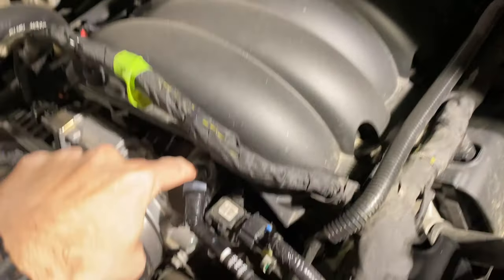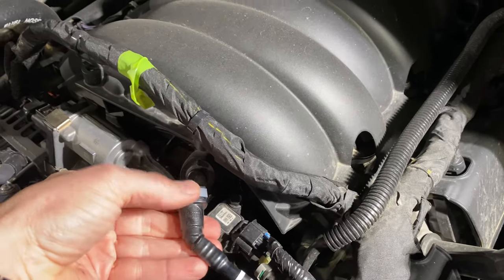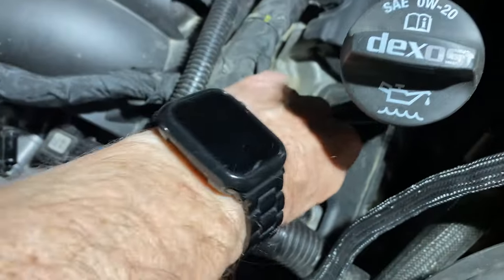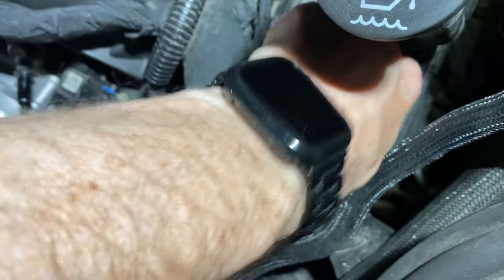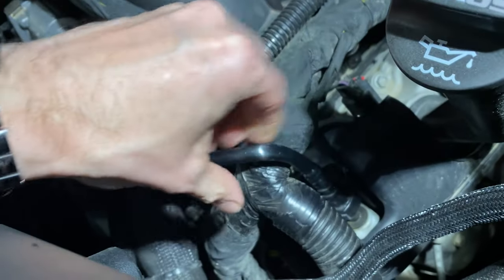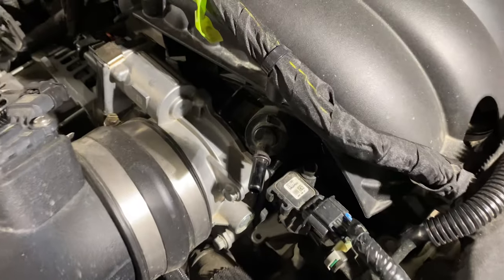Next you want to take off this PCV hose here. We're going to disconnect it from the throttle body — just push this tab down and pull. This next one's a little trickier. If you can reach down there, same thing: push that button and pull up. I'm doing it one-handed while I record for you. There we go — so down there and right there.